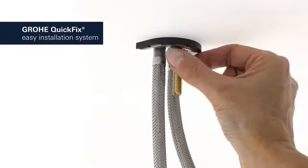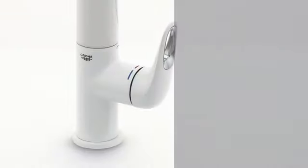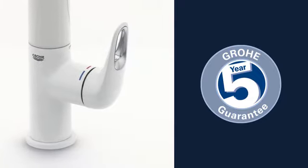The Grohe quick fix system with straightforward instructions makes installation swift and simple, and you can be certain of the outstanding Grohe quality, all backed up by our five-year warranty.